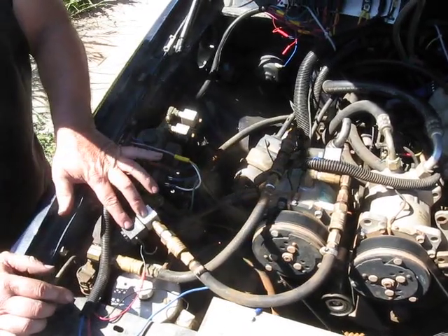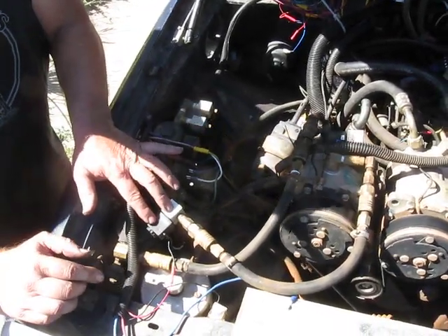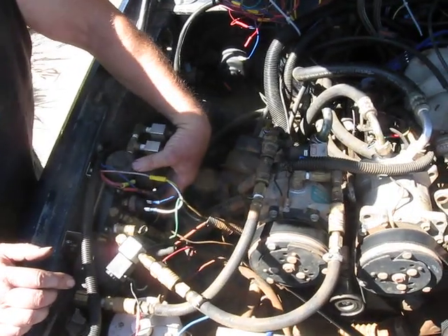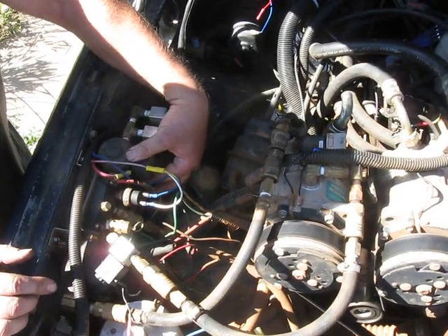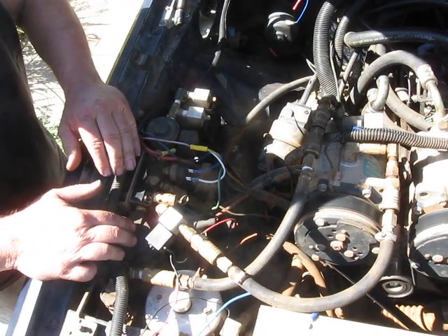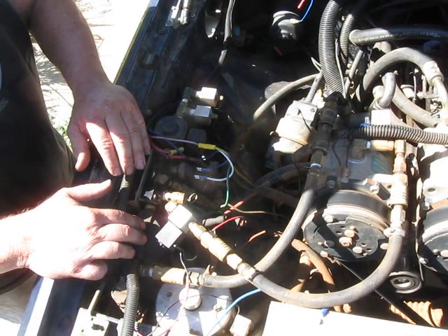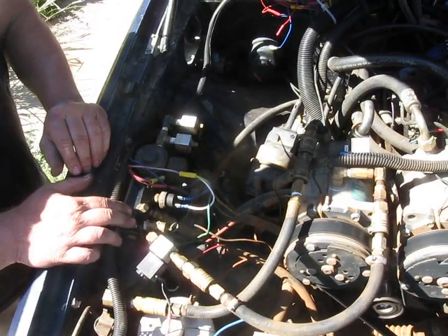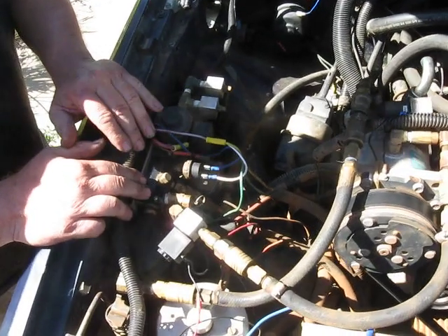This is the purge valve for the oil collection system, which is this oil separator right here. I got this from Kilby Enterprises. It has pipe fittings on the bottom so that you can plumb it into pipe. Here's the manifold — we have several things hooked up to it.